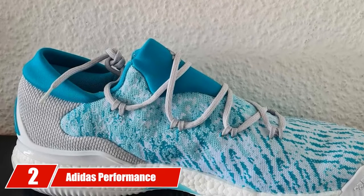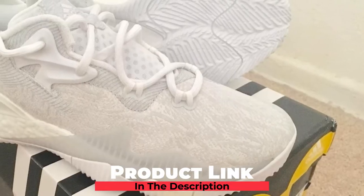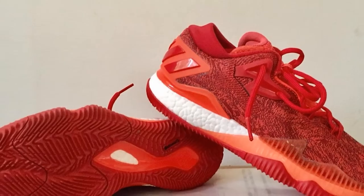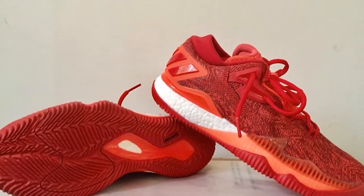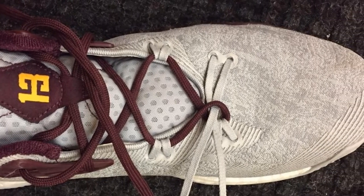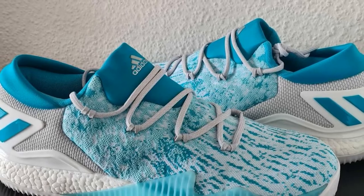Moving on to number 2: the Adidas Performance Men's Crazy Light Boost 2016 Basketball Shoe. There's no need to introduce the Adidas brand — when it comes to brand value, very few competitors can trump them. If you are on the market for basketball sneakers, you can put your trust in them blindly. On the downside, this one is a bit heavier compared to other sneakers, but that's because the shoes are very well-cushioned and comfortable. A lot of boost has been used, so if you value support over lightness, you should give these a shot.